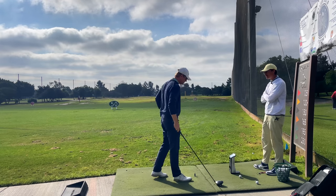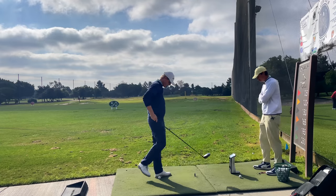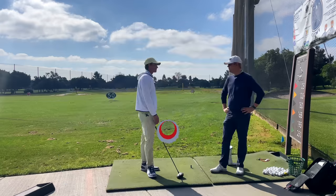295 carry there. Look how much better spin that was — 1500 spin. Way better. You're starting to get a force on the club in transition finally.